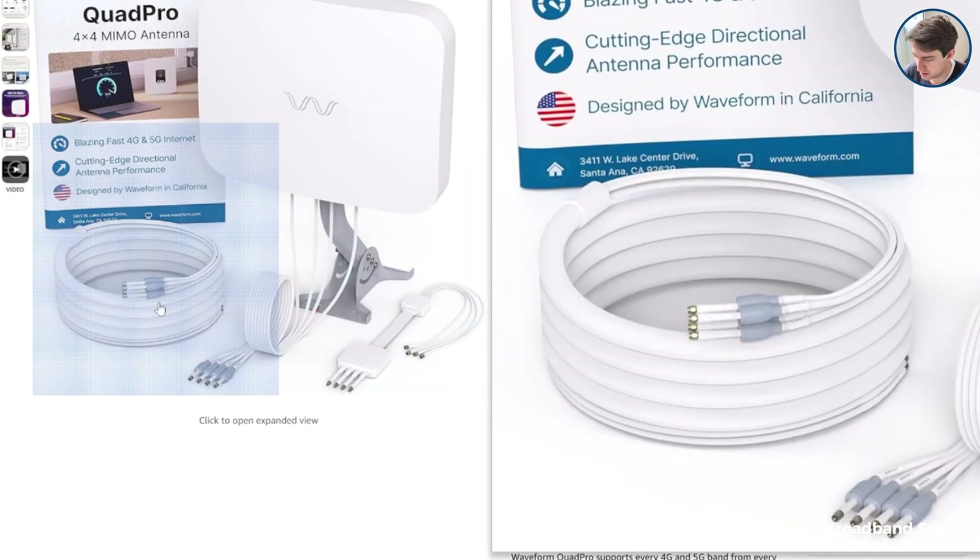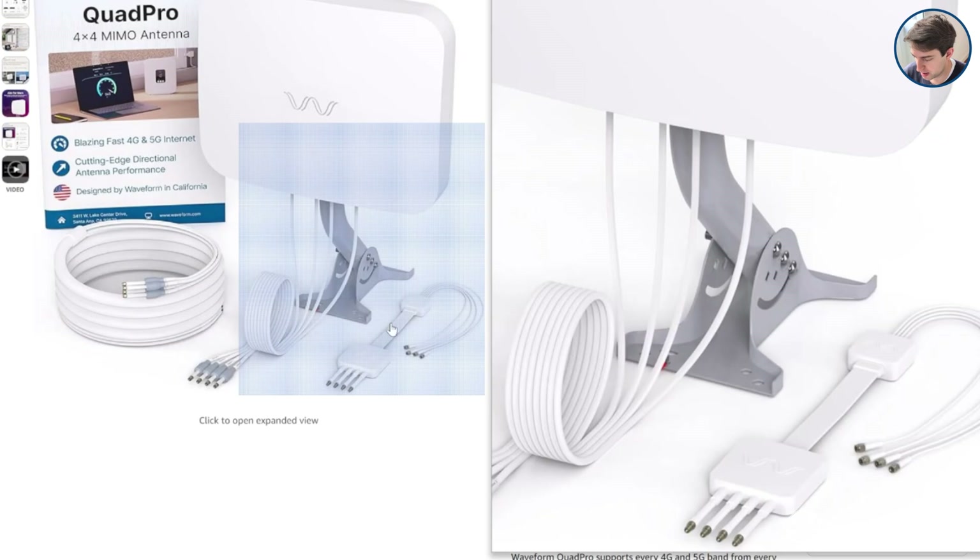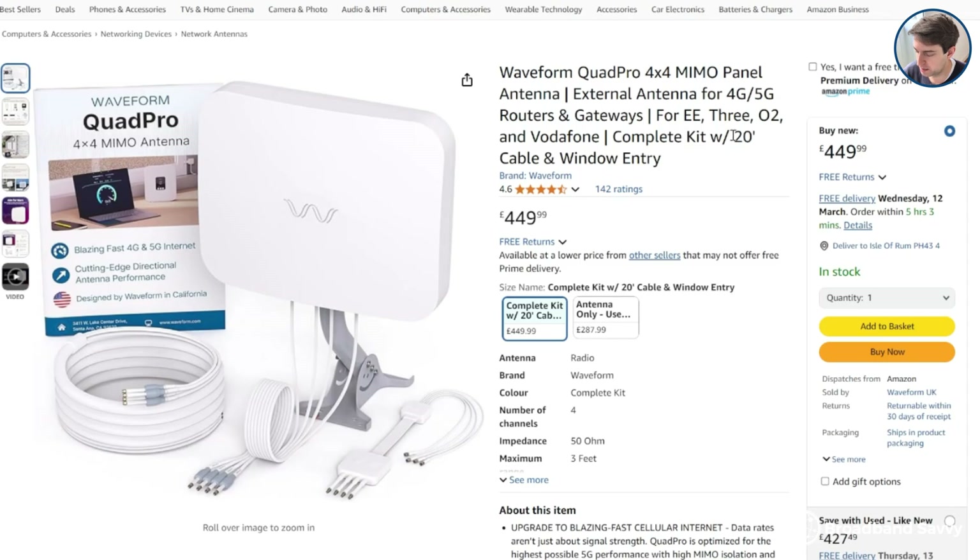When you get the Quad Pro, you'll need to install it on the outside of your house and point it at the nearest mast. We'll explain how to find out where the nearest mast is later in the video. Then, using the extension cable in the kit if needed, and the window entry cable, you can feed the signal back indoors into your 5G router to help it pick up better signal.